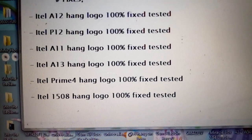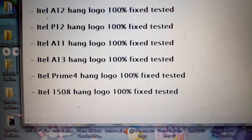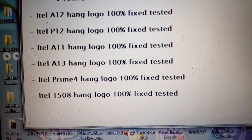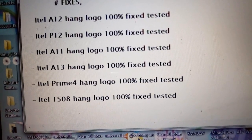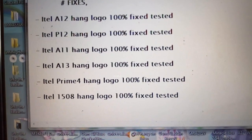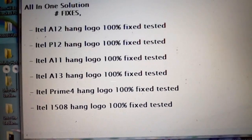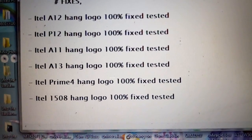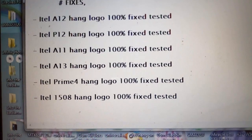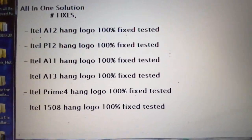Even when you try to flash these devices, you get some errors when trying to use upgrade tools to flash them. They will just hang on logo, and sometimes when you try to flash them they won't turn on again — you just get the phone bricked. This tutorial works for almost all the devices and will fix all those things 100%. Just follow this step; it's a very easy and simple tutorial.